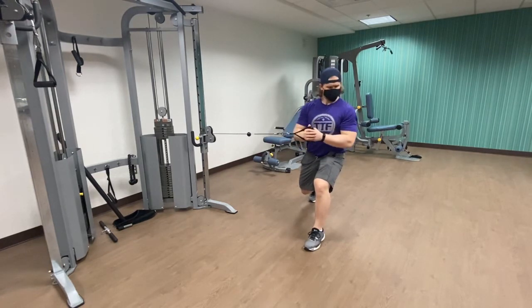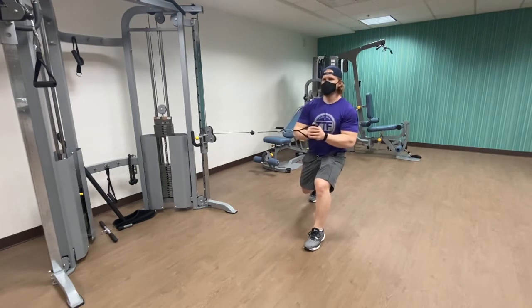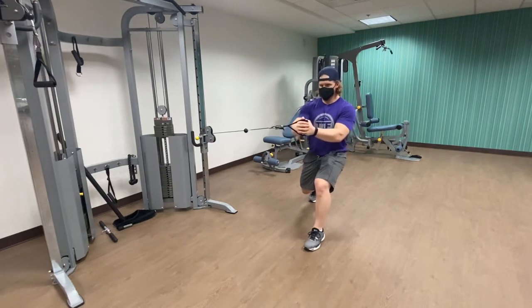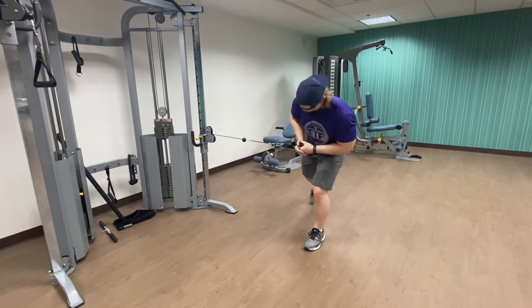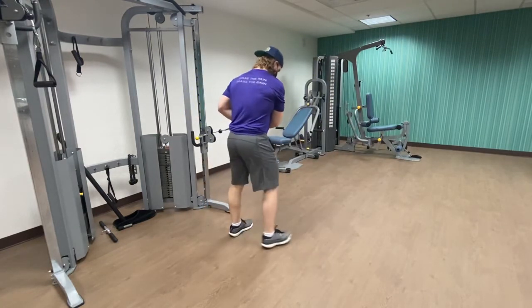Trying to hold that core tight — you should feel all the tightness in your core right there. Use the mirror just to make sure I align myself on that back leg, not leaning off to the side. You're trying to reach out as far as you can, pushing from your scaps and keeping that chest upright.